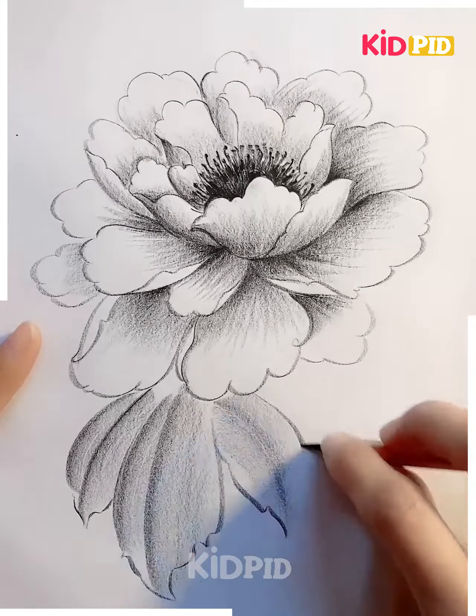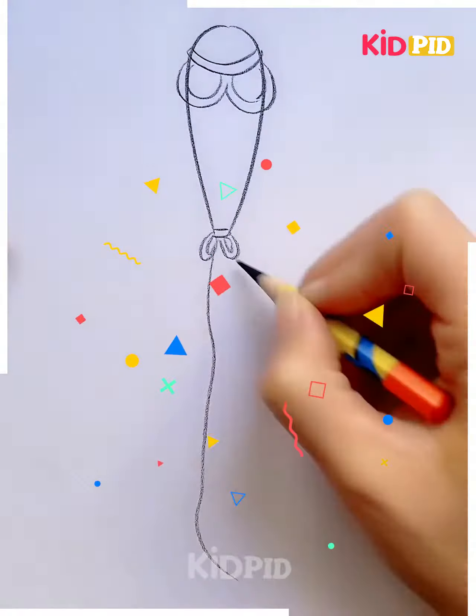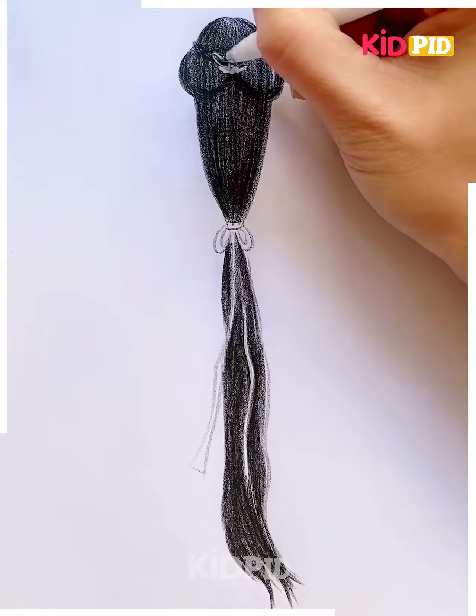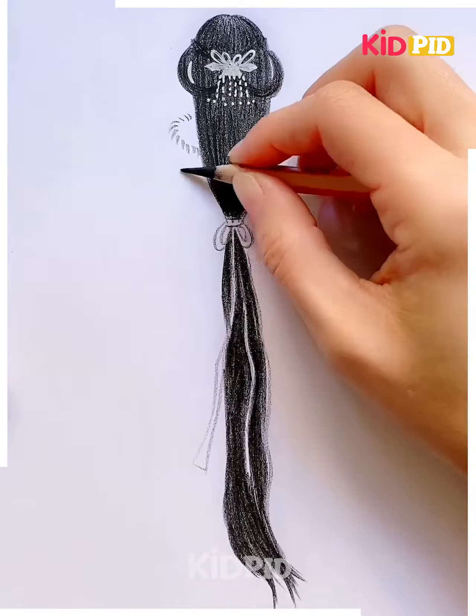Let's move towards another project. Here we are going to show you how to make this princess. She is having long hair and is just looking at somewhere. Her hair is so attractive — we have tied a ribbon around it, and now I am going to decorate a bow out of it.